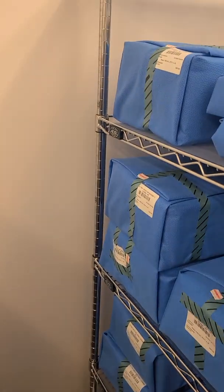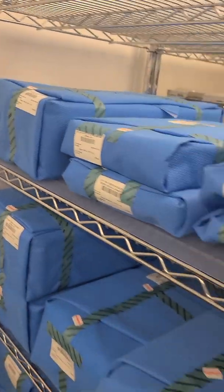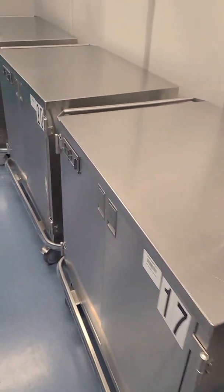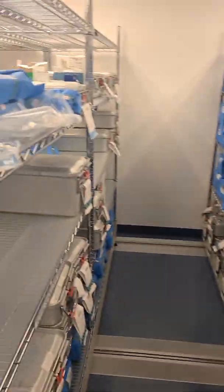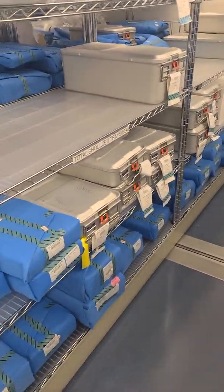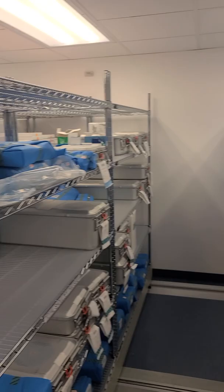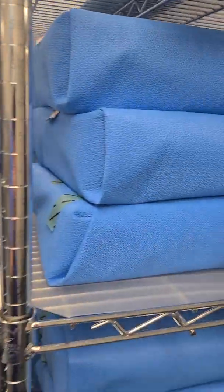A lot of guidelines and standards lead us to decisions we should make when it comes to sterile storage. Other things to consider is cleanliness of the environment — you don't want to be in a high-traffic area. This area here has empty case carts; that's just where we store the case carts. The actual sterile storage area houses the sterile items.